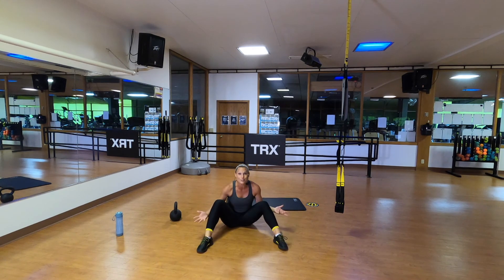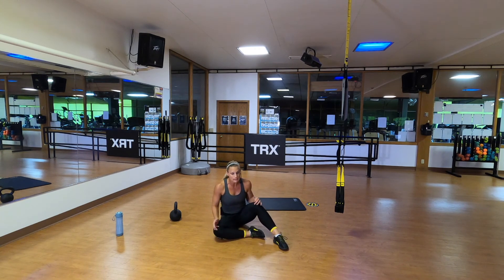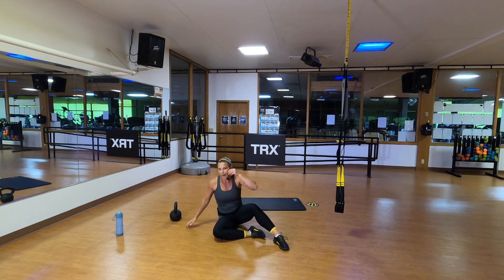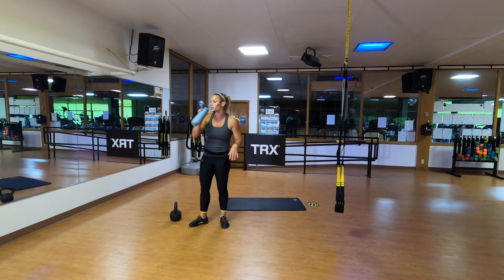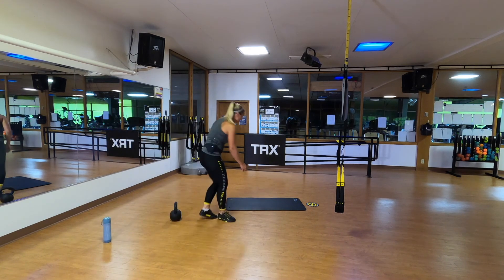You now know how to do a Turkish Get Up — how cool is that! You can start incorporating that in your workouts. I like doing those at the beginning of my workouts at a lighter weight to go through all those foundational movements, move my body through space, and warm up my shoulders. Then I like to start loading on that weight as I go into my workout. You've earned it — let's do your cool down, just a few basic stretches. Moving into my TRX half kneeling hip flexor stretch.